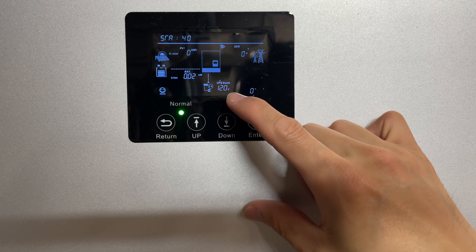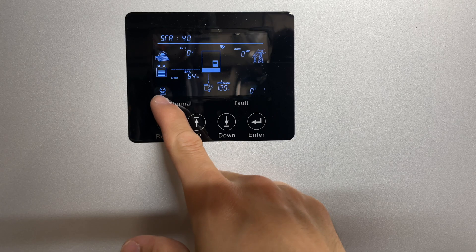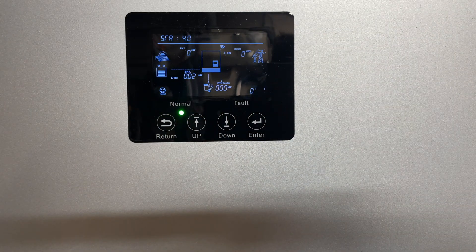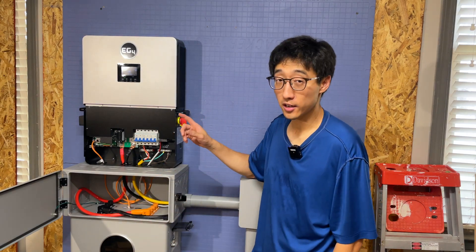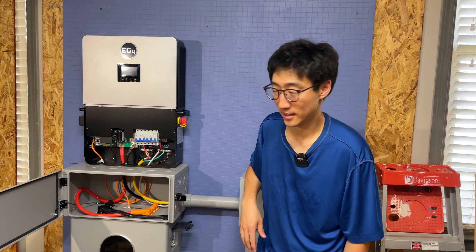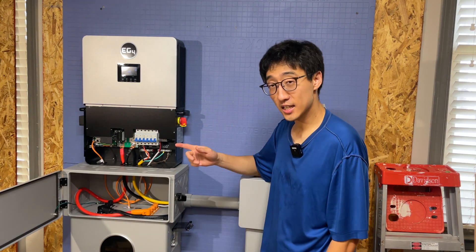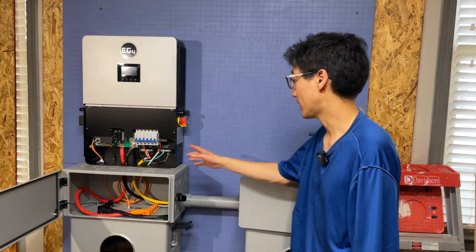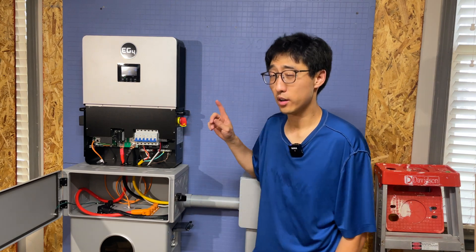Right now it says UPS enabled, it's 120 volts. There's no load on it because the breaker isn't enabled yet, but this is what it looks like when it's running. Everything's happy — the happy face here with 'normal' means everything is good. In the next video, we'll go ahead and get the cable for parallel communications going in case you want to have more than one battery.